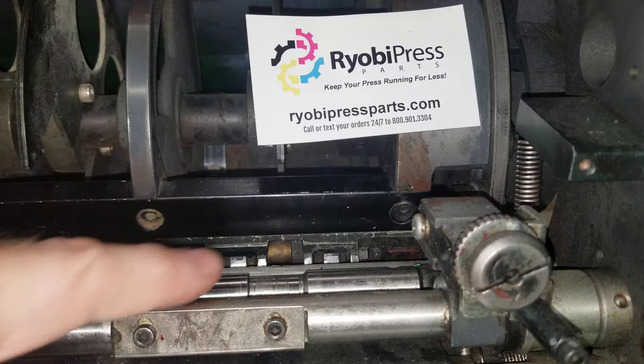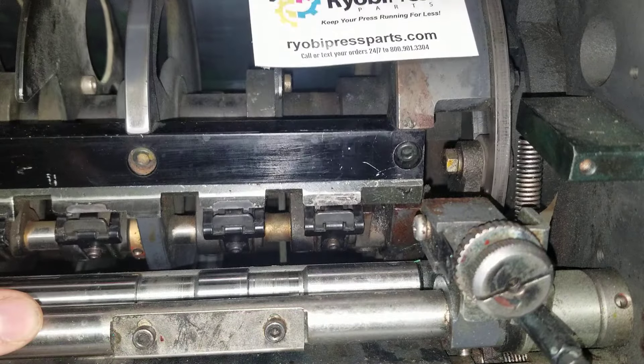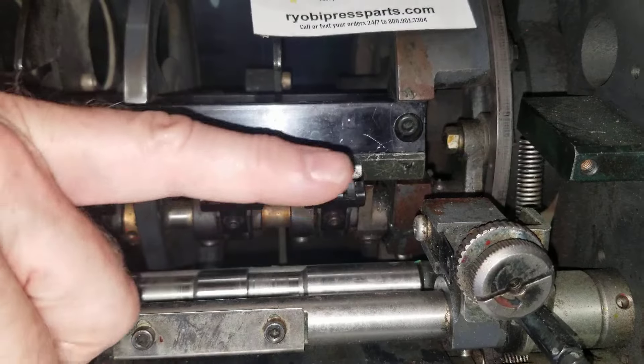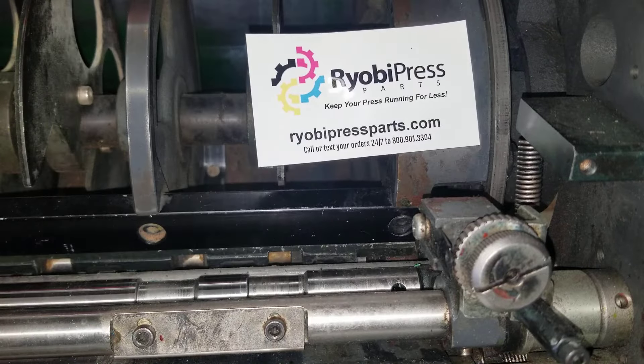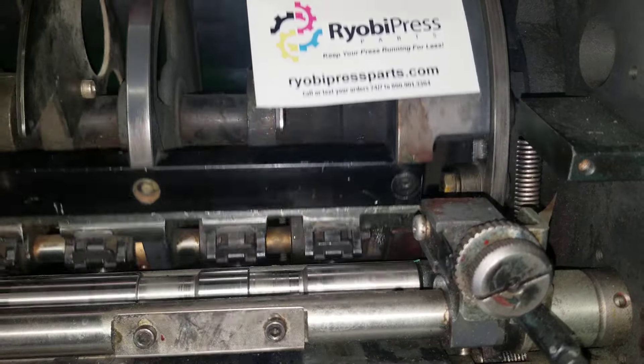When this goes around, your grippers come down at about the three o'clock position on a clock if you're looking straight at it. They come down, you'll see the upper feed roller spin a little bit and come back up. We want that to spin one and one-eighth revolutions.